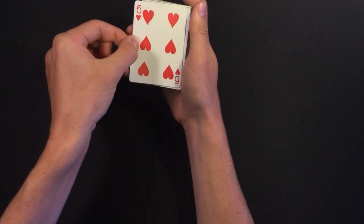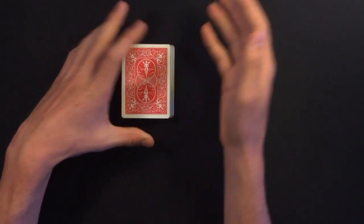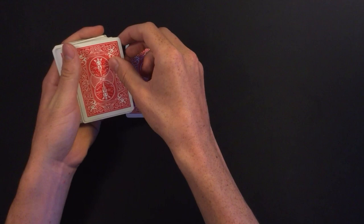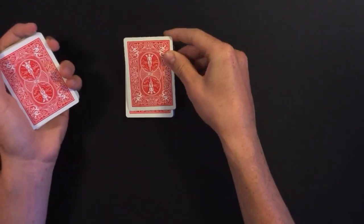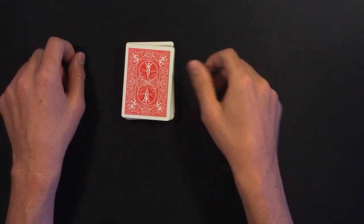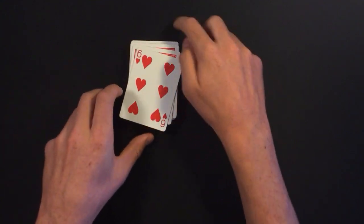He turns over the double packet and has one of the judges open about half the pack. He slides the card in again — everyone thinks it's the selection but it's just a random card. He does the same thing, snaps his fingers, and has the judge turn over the top card, revealing it somehow jumped back to the top.